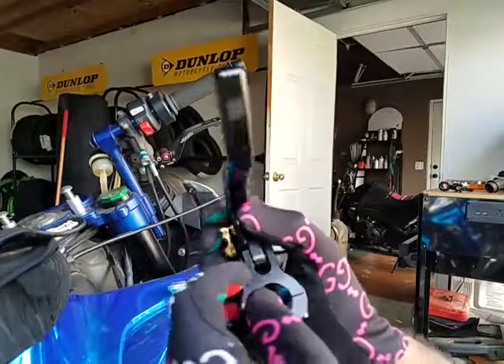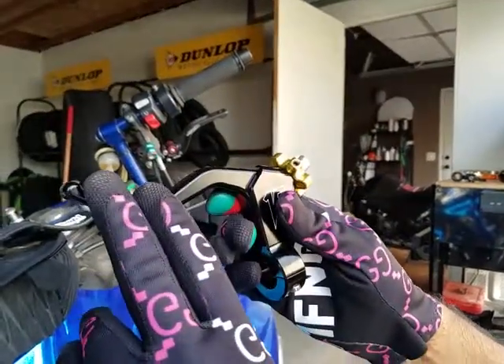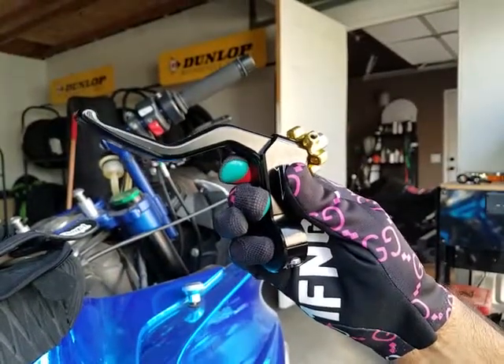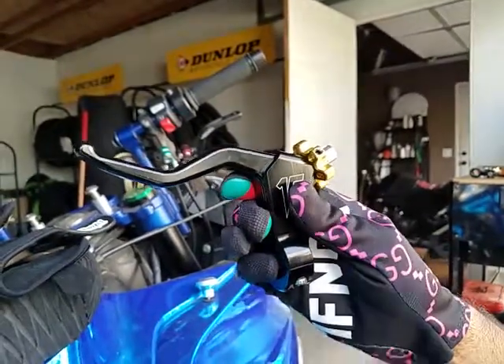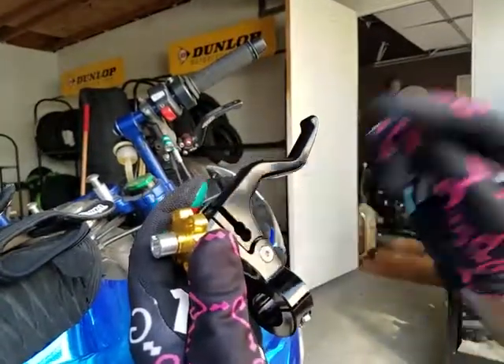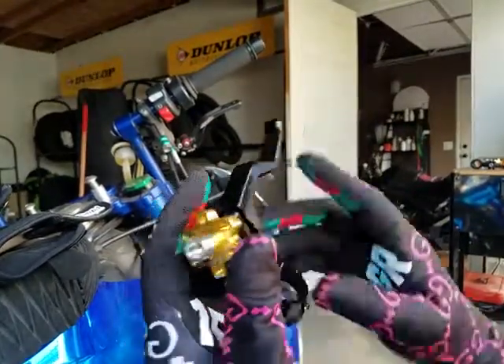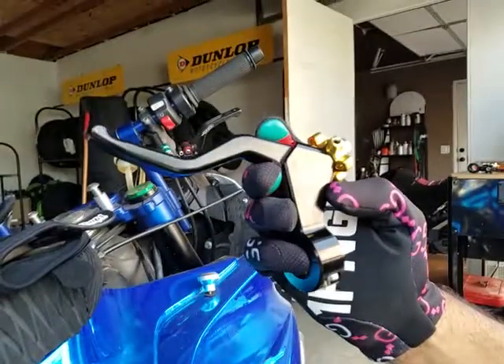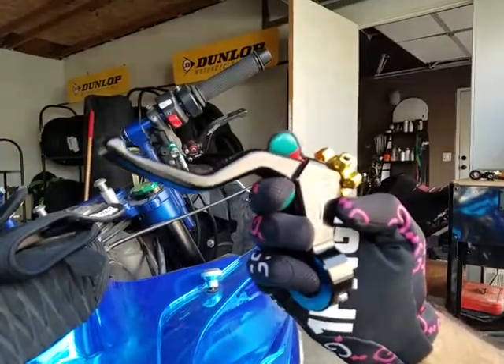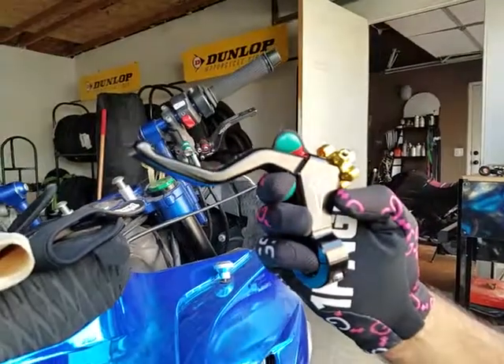If you already have a stiff pull, we recommend going with the two-finger pull — it's going to give you more leverage and a better feel. The combination of adjusting your clutch at the bottom and using a two-finger pull with our easier pull notch is going to give you the best feel. We recommend this especially for the R6s, Gixxers, and F4i's, but this applies to all bikes across the board.